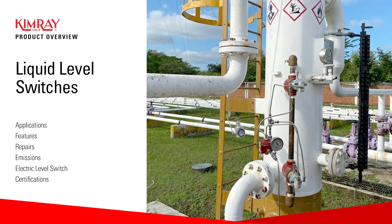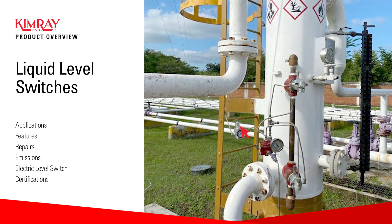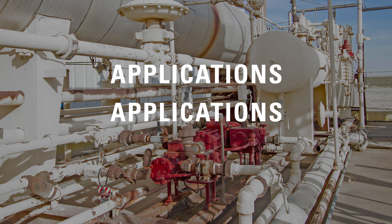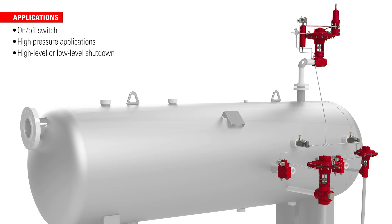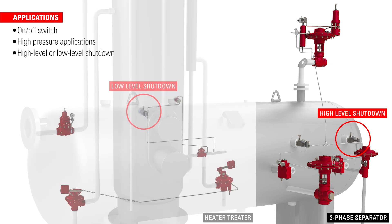In this video, we'll review the level switch and look at the features that make it so useful to producers worldwide. The level switch is a simple on-off switch ideal for high-pressure applications requiring high or low-level shutdown.